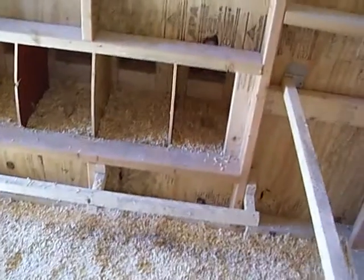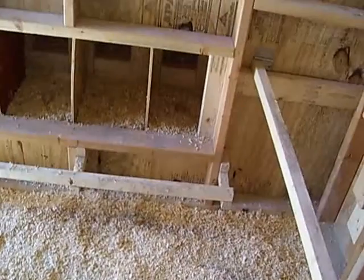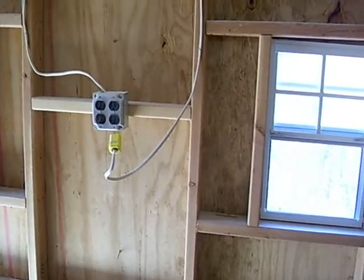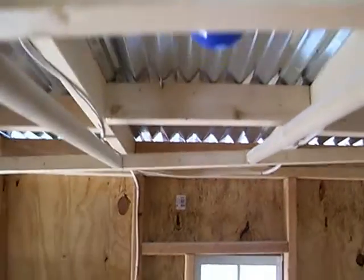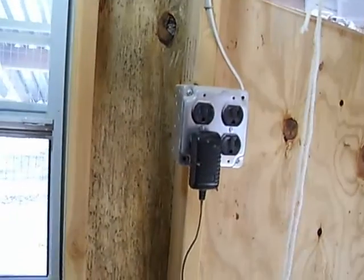Over here on the outside I do have laying boxes — six of them — and I do have an electrical outlet right there. It's also got a light up here which is a blue light that I can hook up if I need to at night, and I've got an electrical outlet right here as well.